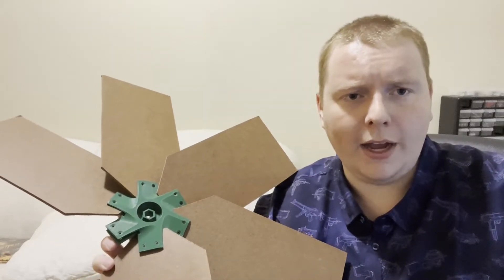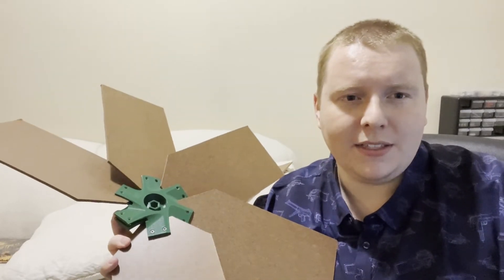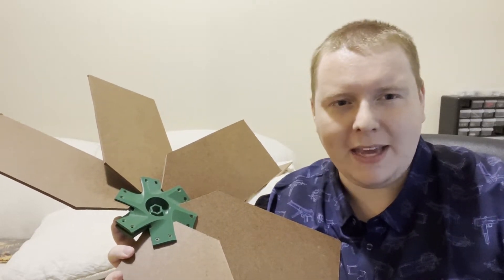Hello windmill friends. I come to you at a very sad time. We're taking apart Windmill 21. Things weren't working out between us. We had our issues, we had our good times and our bad times, but for right now we just need some space.